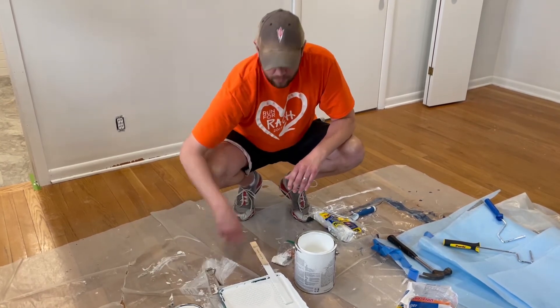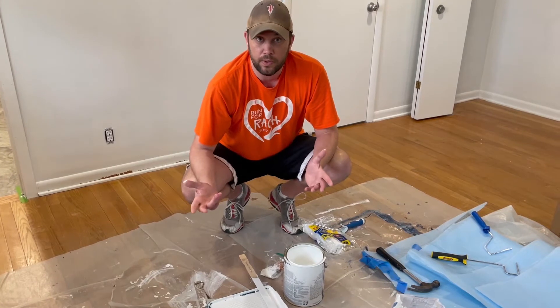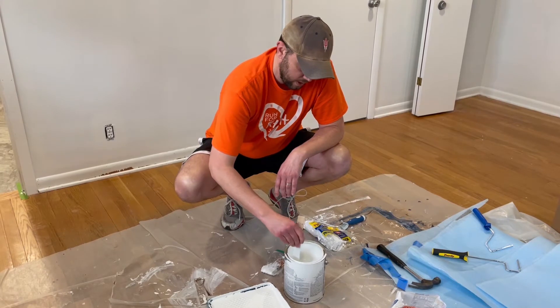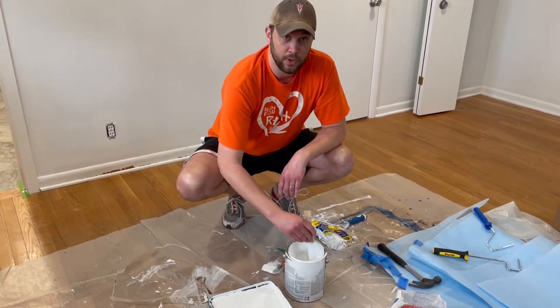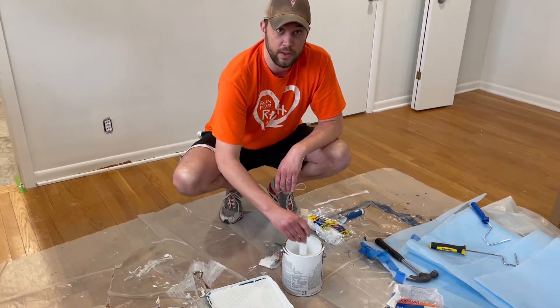So my wife and I, we've put one coat of paint on our bedroom wall. We're going to go ahead and put the second coat on today. We've had about half the can left, but it's been about 24 hours since we've done it. So I'm going to go ahead and stir it up and make sure things are mixed up really nice before we pour it into the tray.